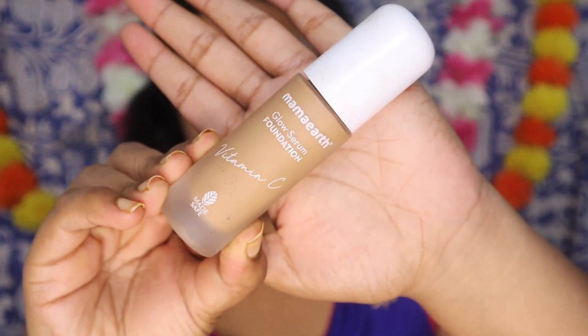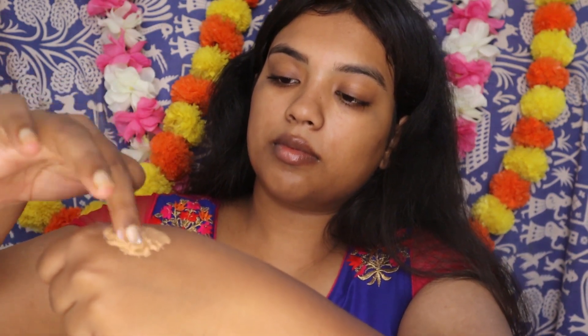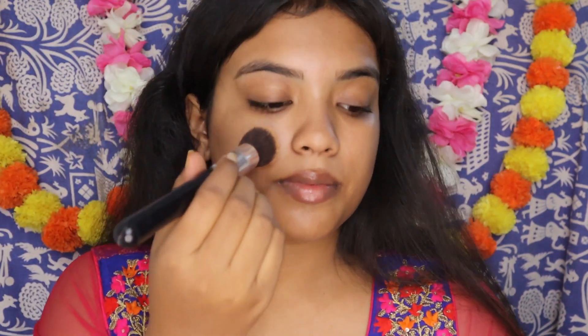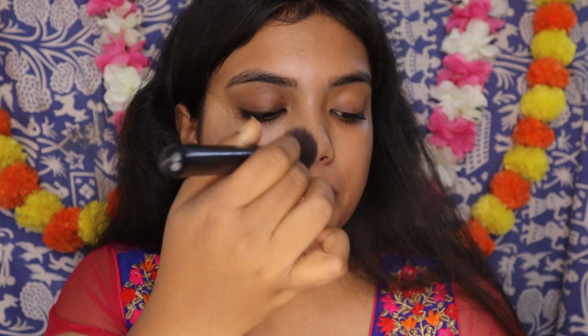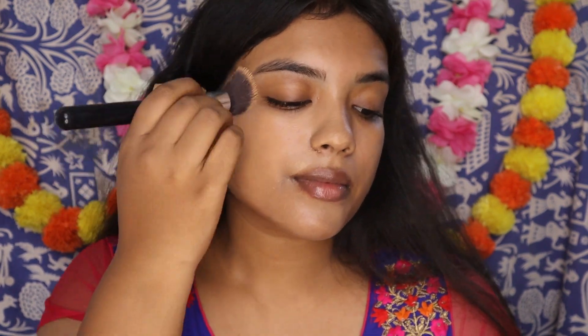Fill it in so that your foundation can sit smoothly. Coming to the foundation, I am starting with the Mama Earth Glow Foundation. This is a nice glowy makeup look I am creating. I have taken two pumps of the foundation to which I am going to add an equal amount of moisturizer. You can totally skip this step of adding moisturizer but trust me, you will love this hack. Mix equal amount of moisturizer with foundation and nicely blend it in. You can use your favorite brush or a beauty blender. It will just melt like butter on your skin. As you have already done your skincare, it is going to be really smooth and blend in really well. Even though I have mixed moisturizer in my foundation, it will never compromise on the coverage. The coverage will be full.